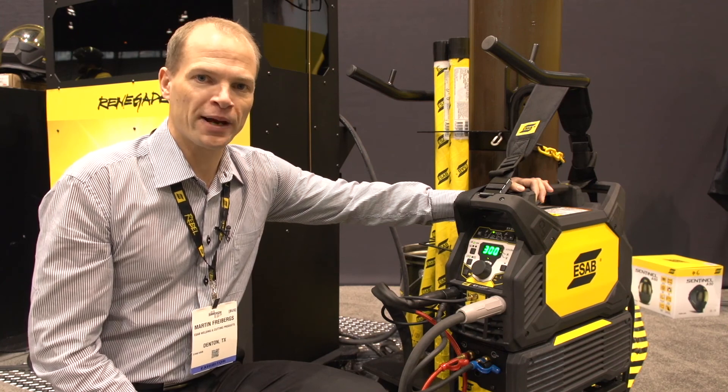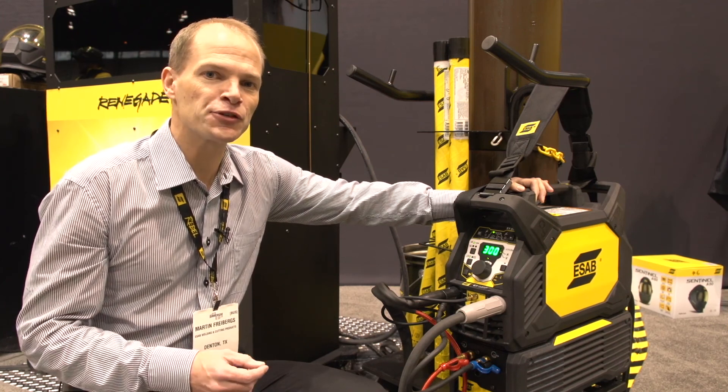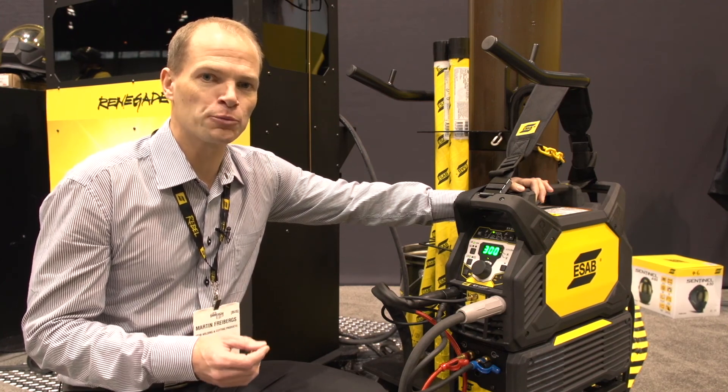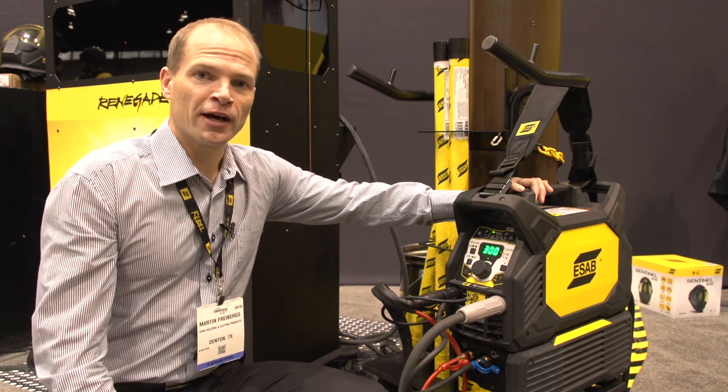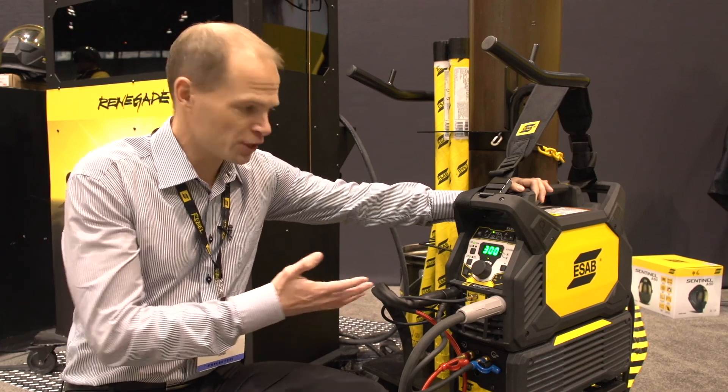And even though it is a very compact welding machine, it still gives you 300 amps output power at 40% duty cycle. Now I'm going to walk you through the machine and its settings.